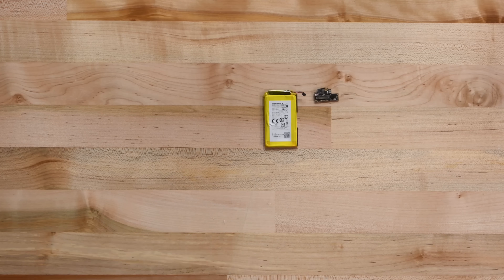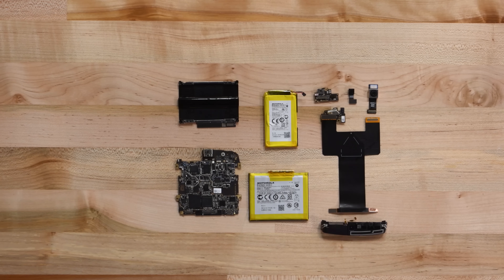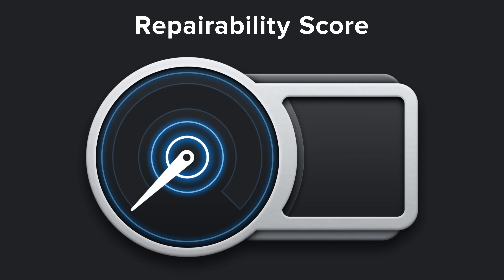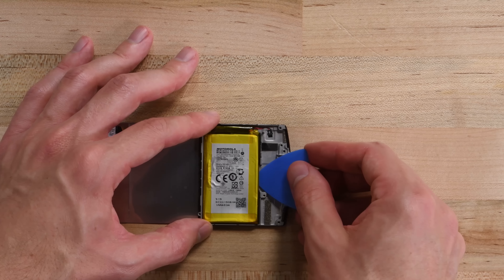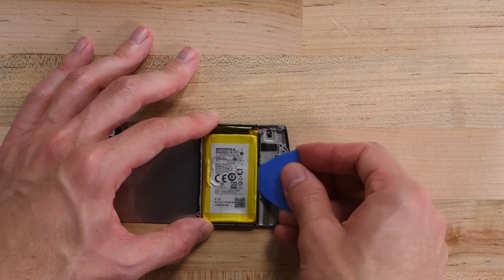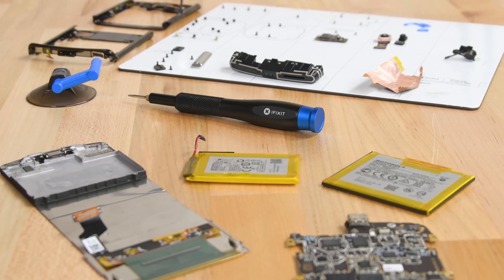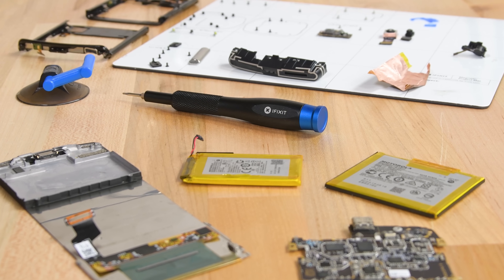To Motorola's credit, all this disassembly was non-destructive, but repairing this contraption is not for the faint of heart. The Razr might be the most complicated phone we've torn down yet, and for that reason it scores a 1 out of 10 on our repairability scale. From stubborn brackets to awkwardly layered boards and perhaps the most intense battery replacement procedure yet, you'll have your work cut out for you. But it's cool to see what's possible, and if this design catches on, maybe Moto can work on making the next version as repairable as it is pocketable.